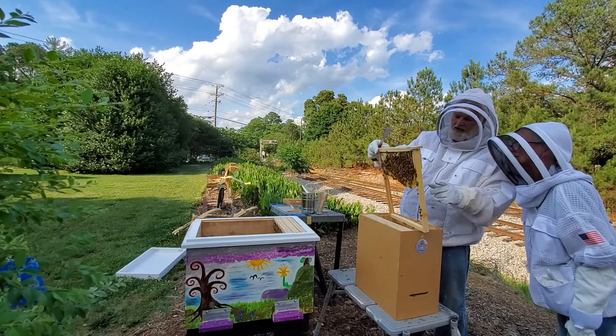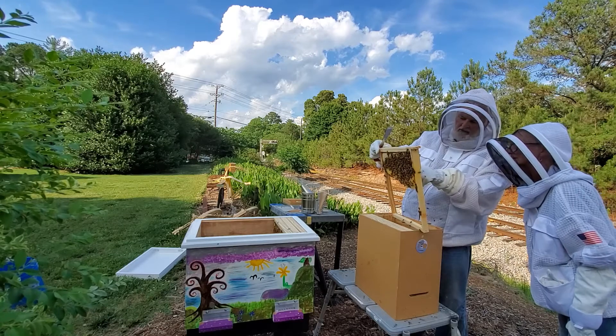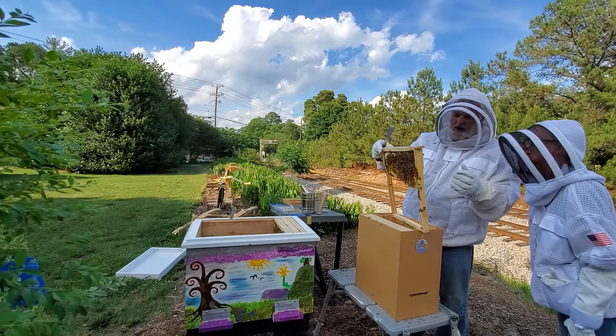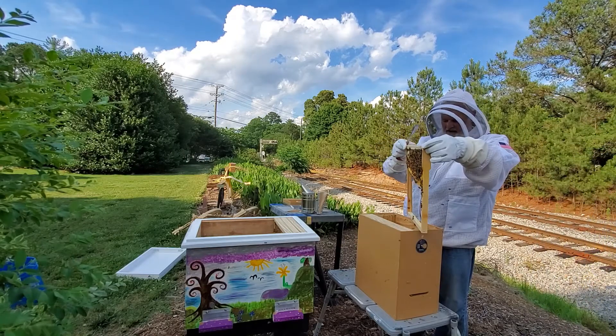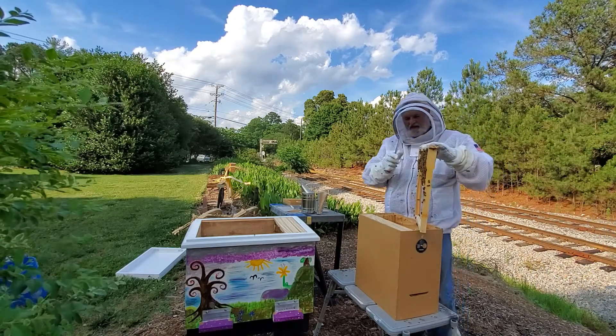Got more brood down here at the bottom. We've got bee bread, which is a mixture of pollen and nectar, and that's what the bees eat on a daily basis and what they feed the baby bees.